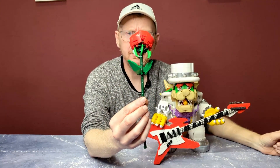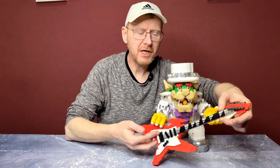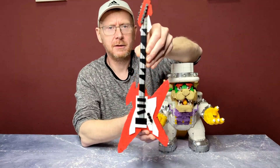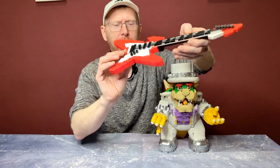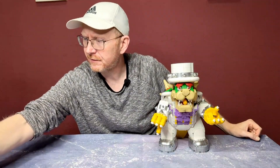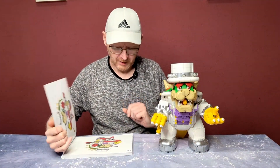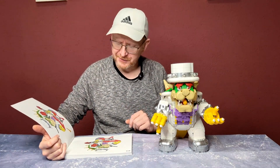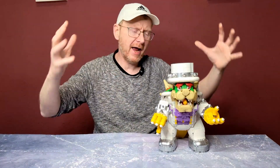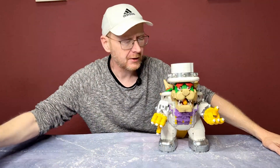In the box we have one small little rose and a Flying V guitar with strings on it — the famous guitar from metal groups of the 80s and early 90s. The instructions are 243 pages with 915 building steps. Overall this is 11 bags, 11 big building steps. The last step is the guitar and the rose; the rest is the Bowser.